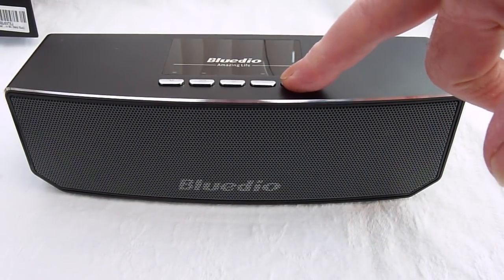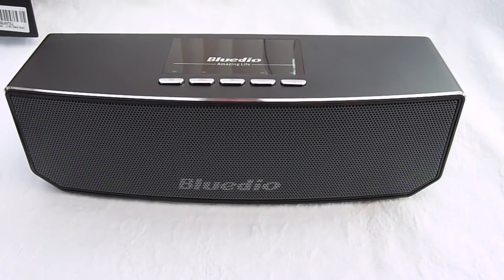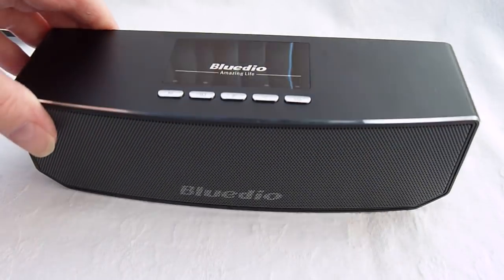Hold the power button a few seconds and a nice lady will say 'power off.' There we are. Thanks for watching guys, hope it's been helpful.